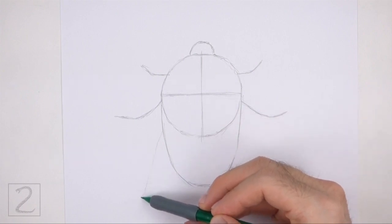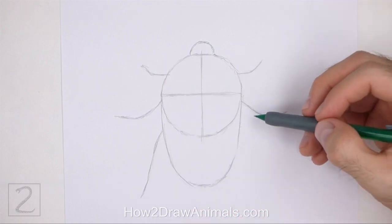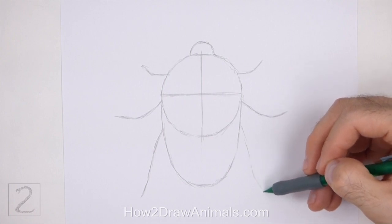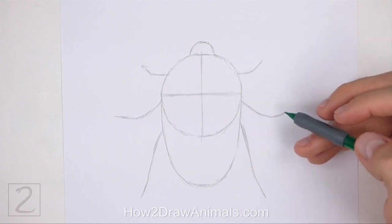Farther down below, draw two long sloping lines as guides for the final pair of legs. These lines should be close to the bottom edge of the first circle. The pair of lines at the bottom should be the longest. And that's it for the guidelines — now let's start on the final drawing.